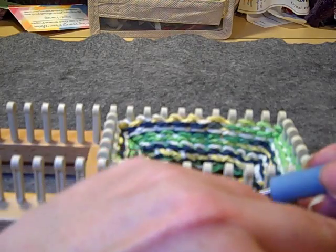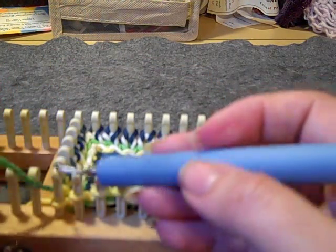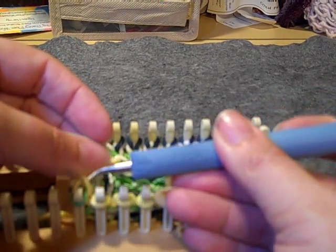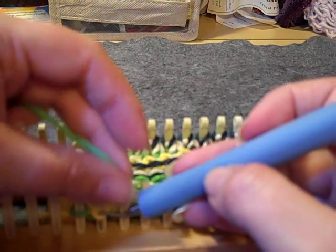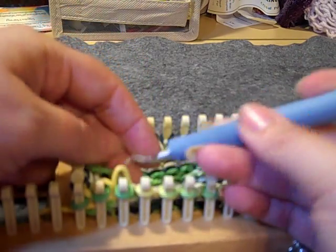I just finished round 14, the pearls, and now we are back to doing knit stitches for rounds 15 through 22. So once you knit rounds 15 through 22, I'll meet back up with you to do the decrease.